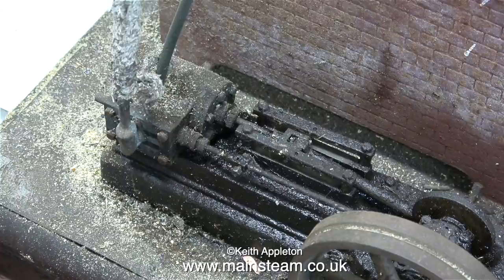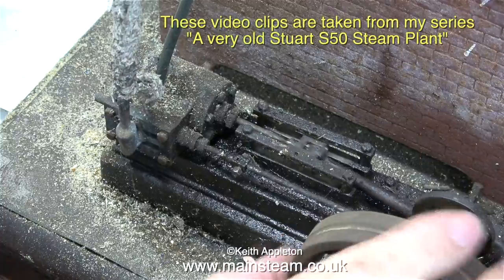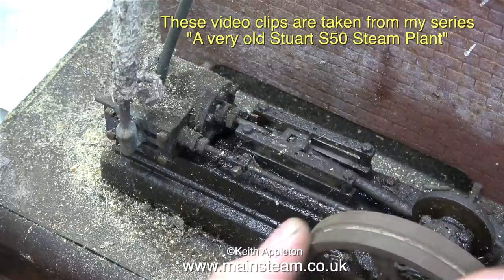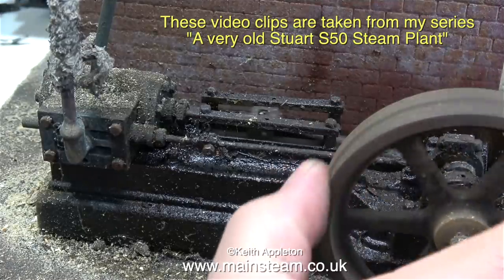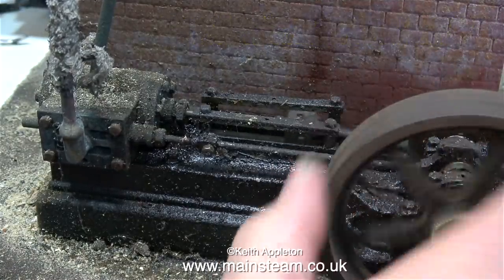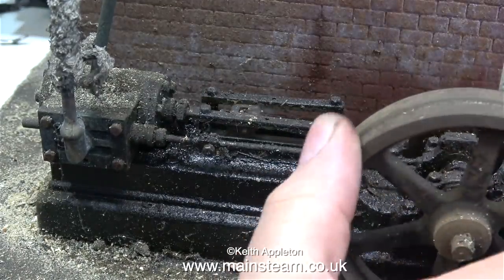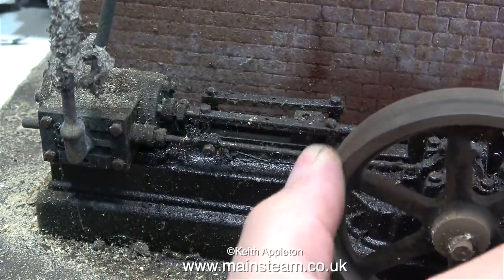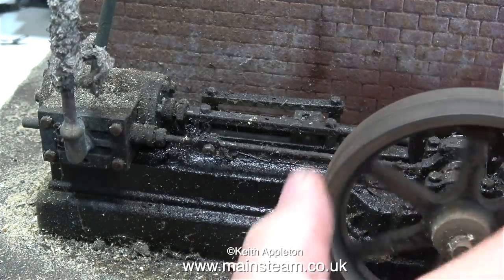First, I'm working on a very old Bassett-Lowke steam plant with a Stuart S50 engine. Over the years I've repaired and rebuilt many model steam engines, and I think this one is possibly the worst I've ever seen. The cylinder's loose, but that's fairly common with S50 model engines. The initial problem is that the flywheel only turns half a revolution and the piston locks up at each end of the stroke. Everything about this engine is horrible.